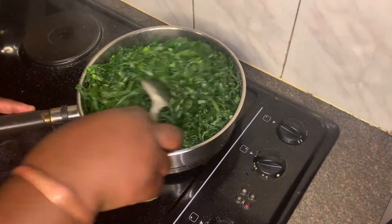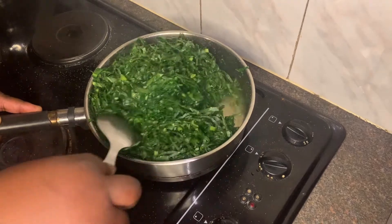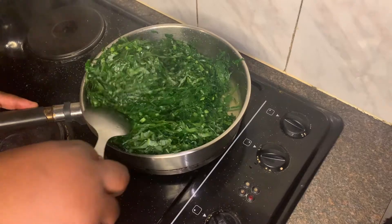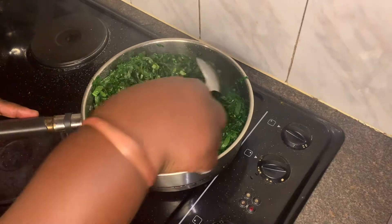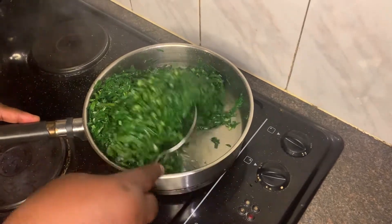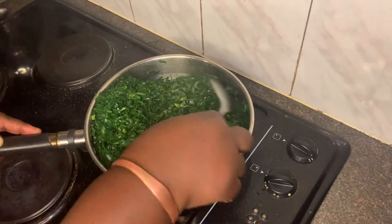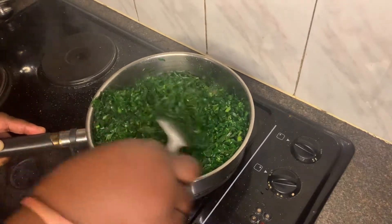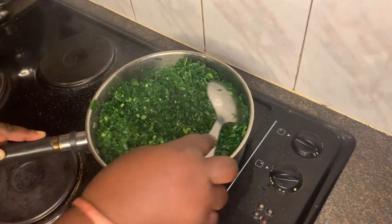Just one and a half minutes later, my vegetables have started cooking. You can use this method, or you can also start by putting cooking oil and then fry it. But most importantly, you're supposed to make sure that you stir throughout the process to avoid the vegetables from browning. In this case, I'm just preparing the vegetables on the side.